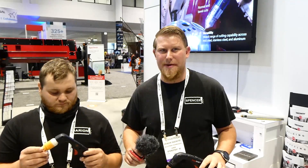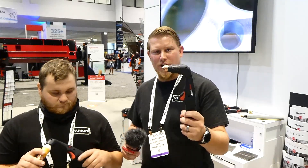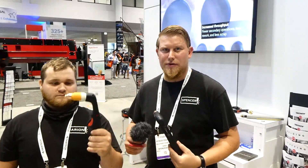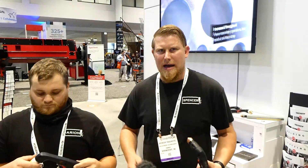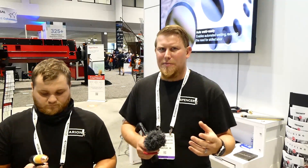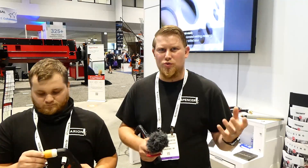The Hypertherm 45XP is exactly the same. What they've done is they've changed the torch, the leads, and the units itself — so they're making it all smart. I got a video before, and we're going to go through that. It's a longer video, but they're going to talk step-by-step of what's really going on.